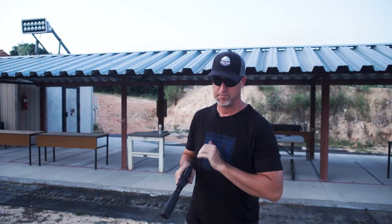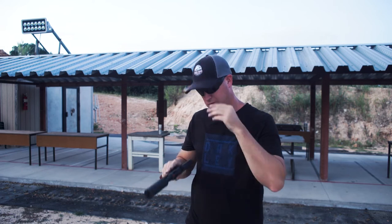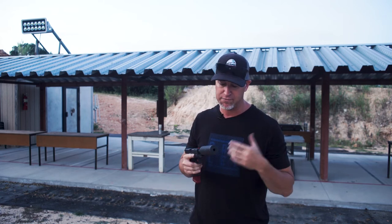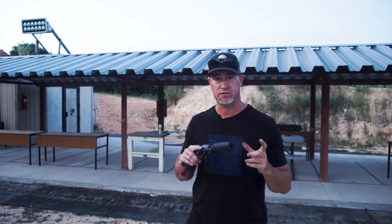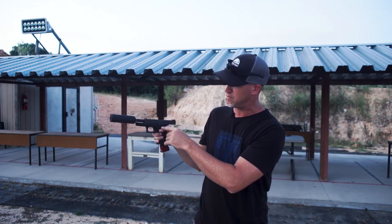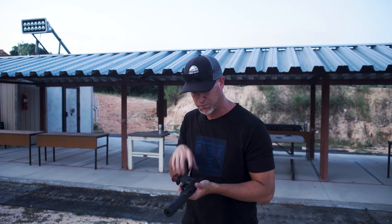Silencer Co did a really, really good job with this Omega 9K. I love the fact that it's short and fairly light. I've seen longer suppressors that are actually lighter but feel heavier because they put so much weight out towards the end of the gun. Because this is kind of shrunk down and back towards your fulcrum point — where you're gripping the firearm — it doesn't feel that heavy or pull down too much on the muzzle.